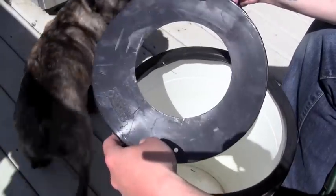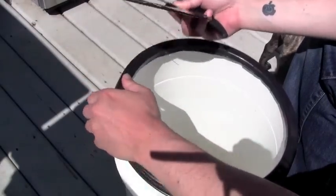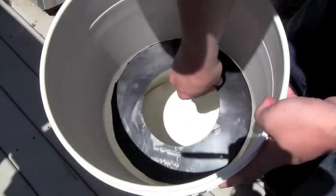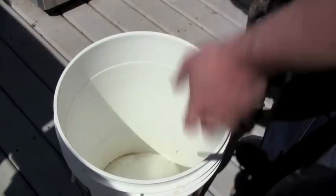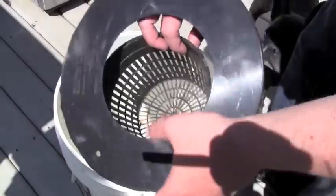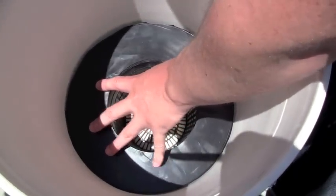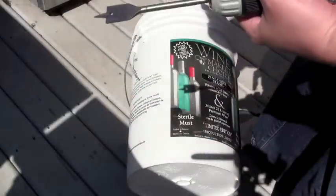Now you have the top of the lid that's going to fit the interior. We're going to want to keep this part for later. What you'll see now is that this fits the interior diameter of the bucket. The idea is that we can take the net pot and place it underneath, and you can see it's now going to support the top of the lid so that when we put dirt in it, the dirt won't fall down into the reservoir area below.